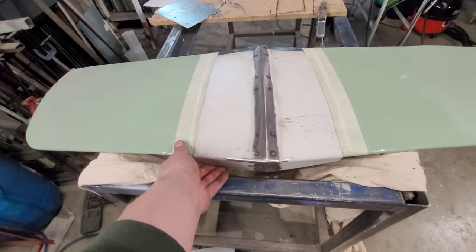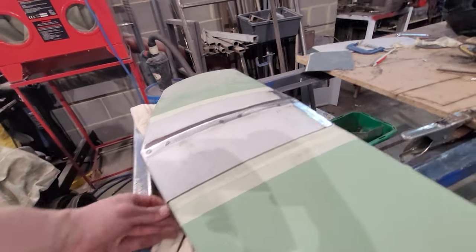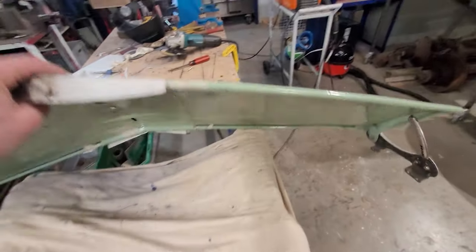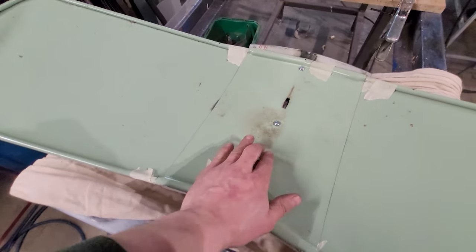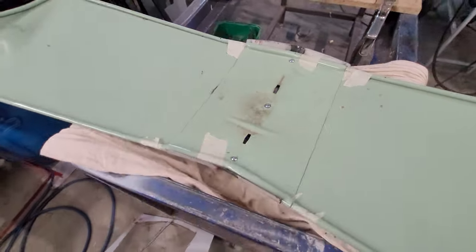I've got the fasteners in and I am extremely happy with how this is turning out — really, really pleased. I've got a lot of turns on the threads on that, so I'm going to want to put some thread lock on there.